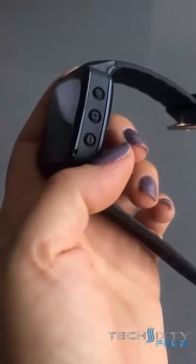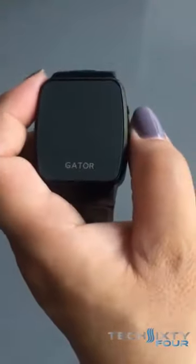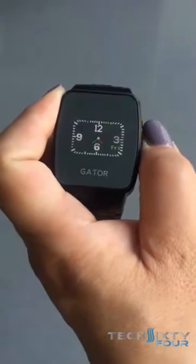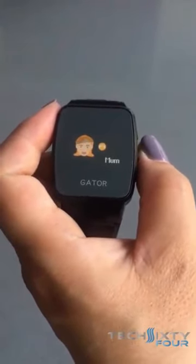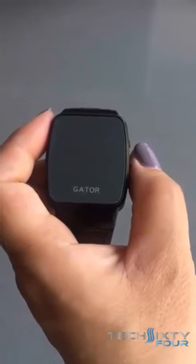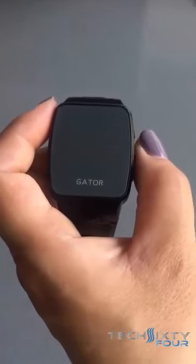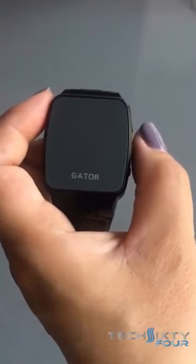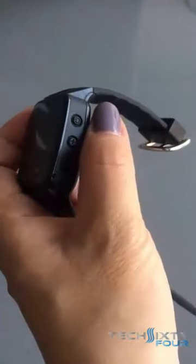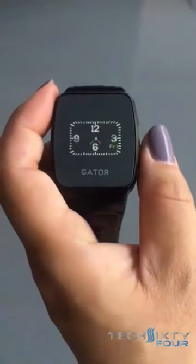The second button is the plus button. When you long press that button — hold it down for about three seconds — that will call the first number that you have listed under the emergency numbers list on the app. The display will go off again to conserve battery, but the call is actually being made. To end the call, you click on the on/off button, and that ends the call.